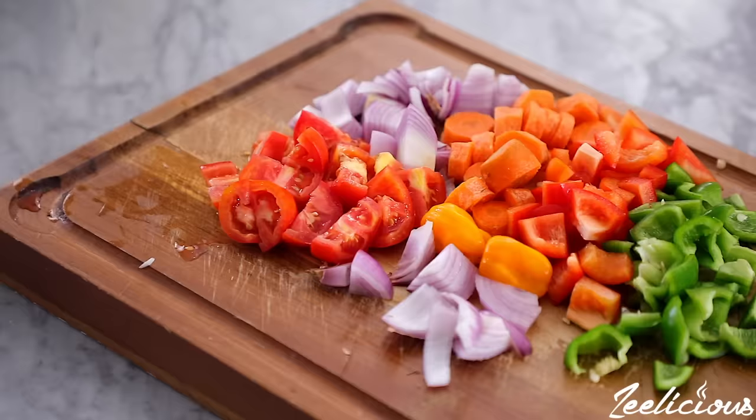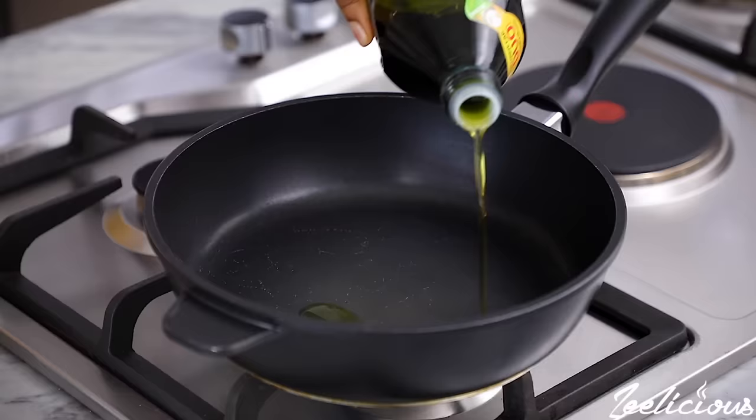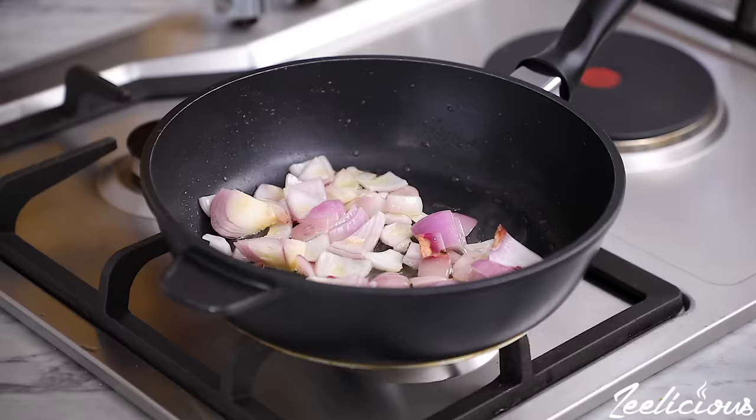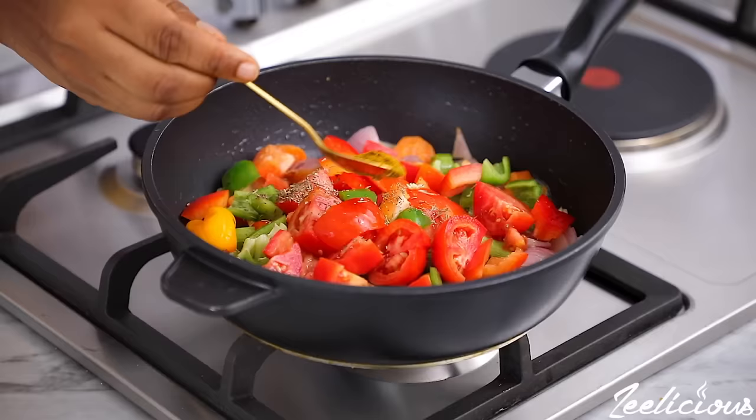Cut all the vegetables into tiny chunks, then add some oil to a pan and heat up on medium heat. Add the onions and sauté for a few seconds, then add the carrots and celery and sauté for another minute before adding the green and red bell peppers and the tomatoes. Season with some thyme, curry powder, seasoning cubes, and salt, and stir to combine.